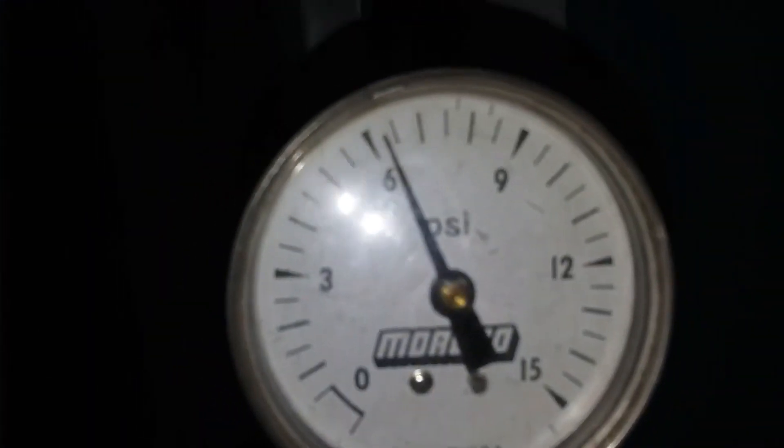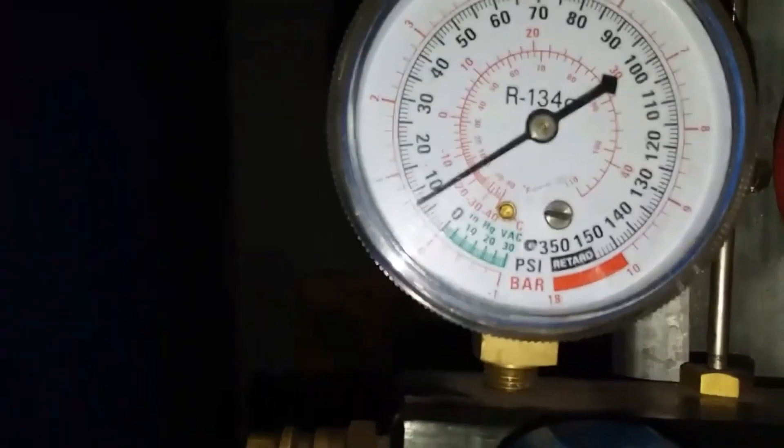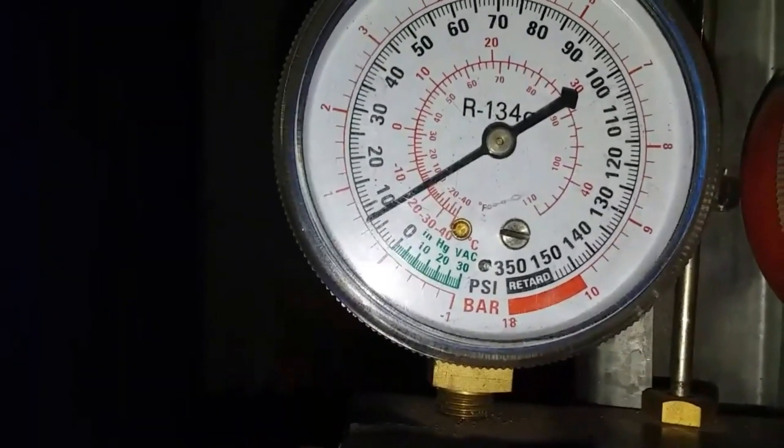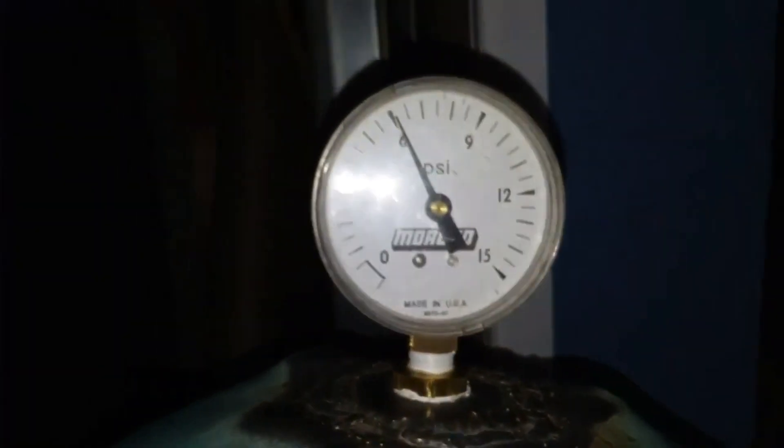And as you can see, we're up a little bit over six here. It appears to be almost seven here. That's right at six.